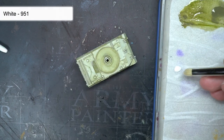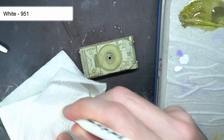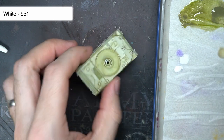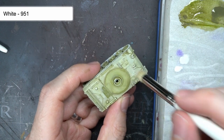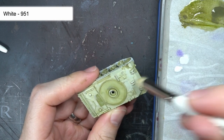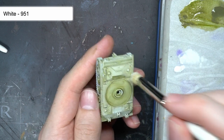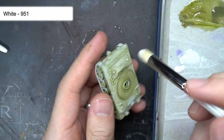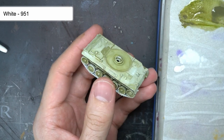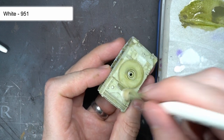While the wash of olive drab had gone a long way to create that worn effect, I still wanted some spots of pure white to remain in order to add a little variation and texture to the vehicle's surface. To do this I took some white paint and a rounded brush, dipped it into the paint and wiped it onto my wet palette to work the paint through the dense bristles. This brush was then applied to the tank's surface in a stippling motion, focusing on a few panels, leaving behind rough and uneven patches of white to create the desired variation.